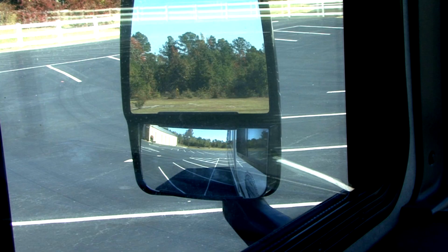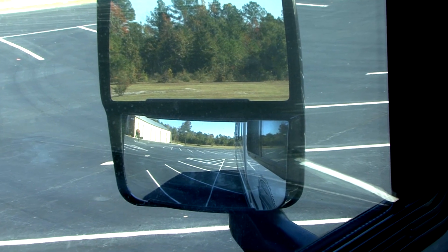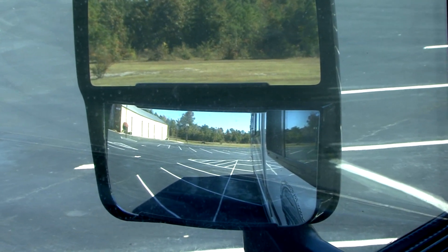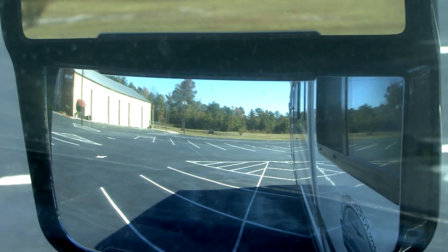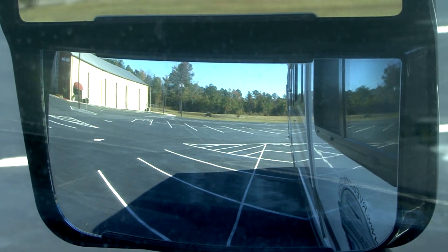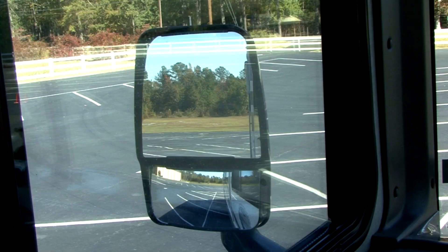If the convex or spot mirrors are independently adjustable, set them the best you can so you can see out horizontally to the ground and alongside the coach. Most people do not use their convex mirrors for general driving because it's not easy to see any detail. But the fact that you are seeing a much larger area gives you an advantage.